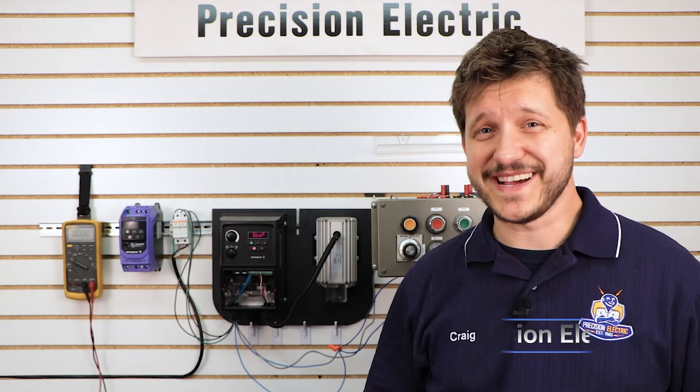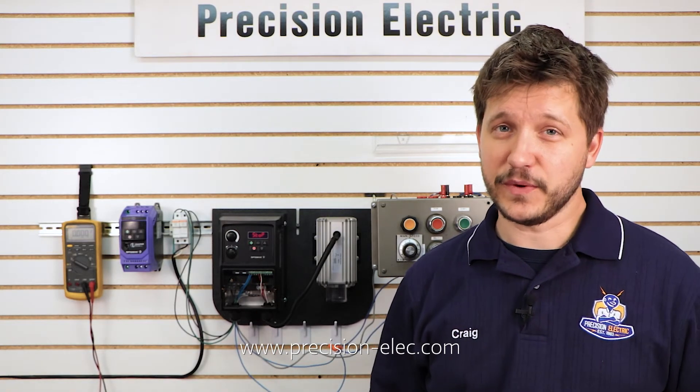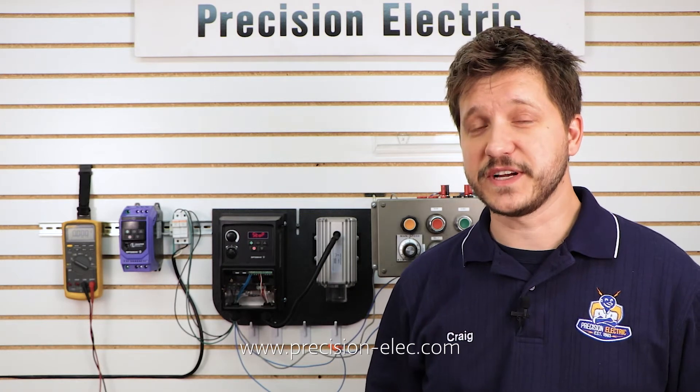Hello everyone, my name is Craig Chamberlain with Precision Electric at Precision-Elect.com, your industrial automation control center. Drives, motors, controls — you name it, we do it, including repair. So feel free to give us a call.